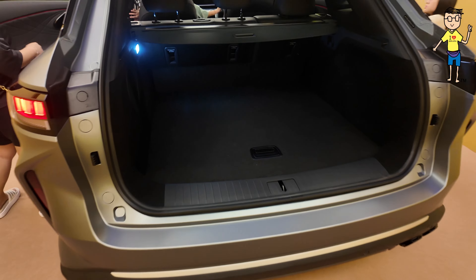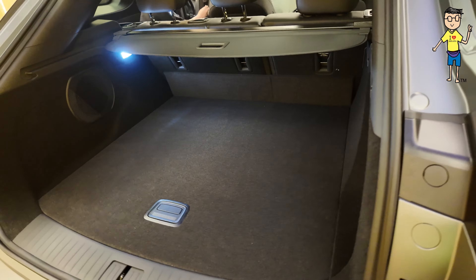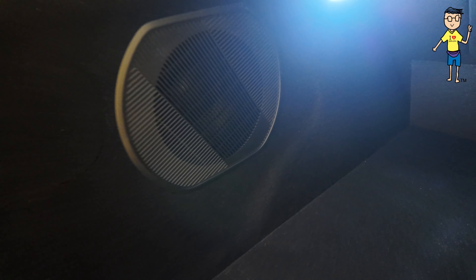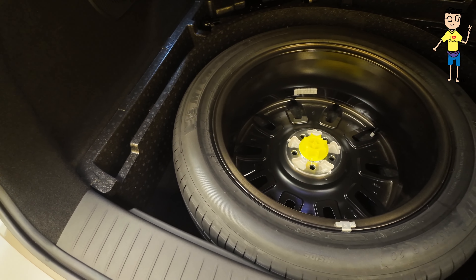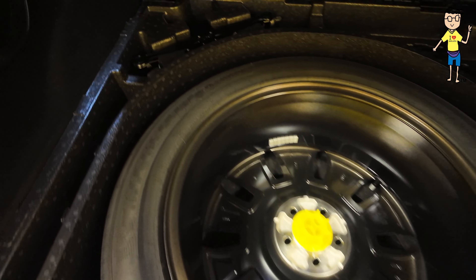Check out the boot size — this is 610 liters, 610 liters, super mega big. With your subwoofer at the back, your LED lights, and the carpet is very fine. Check out the spare tire — this is a real full-size spare tire, and then you get your jack down there.